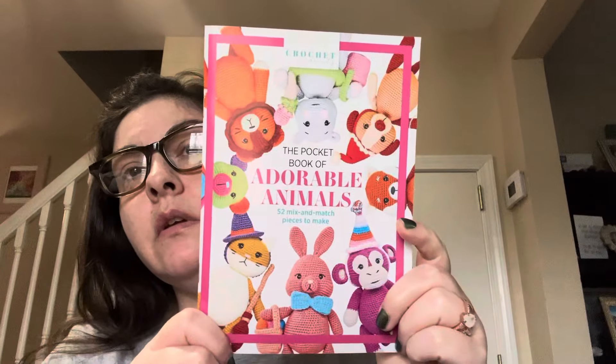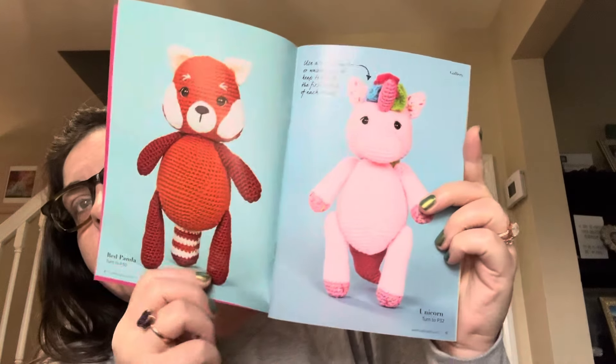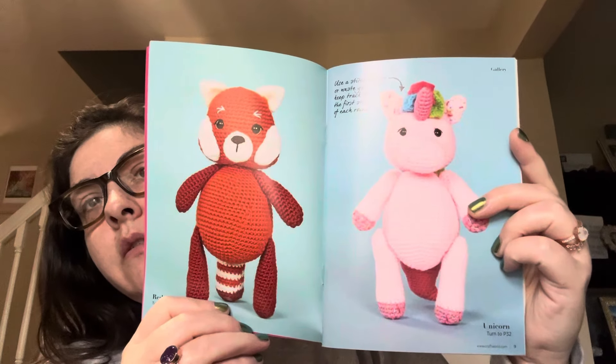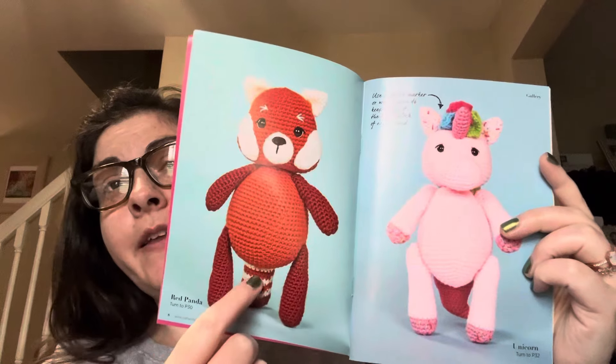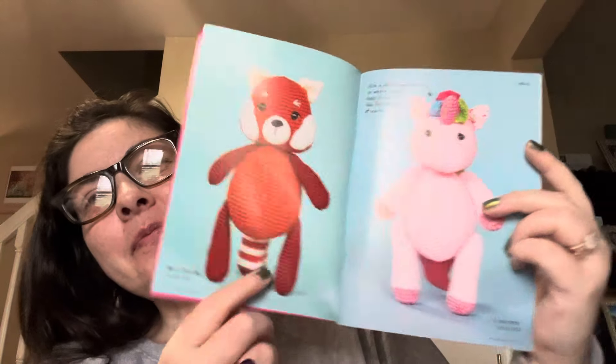And then there is a book here — The Pocket Book of Adorable Animals. It says 52 mix and match pieces to make — oh, that's a cute little unicorn right there, and a little red panda. I almost called that a fox, I don't know why, and then I looked at the tail. That will come in handy because I want to start making some toys for my grandkids.